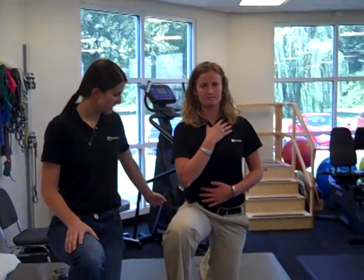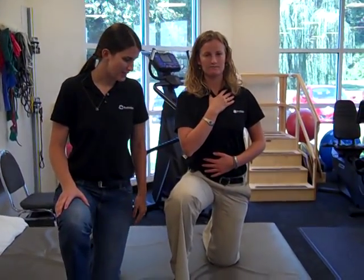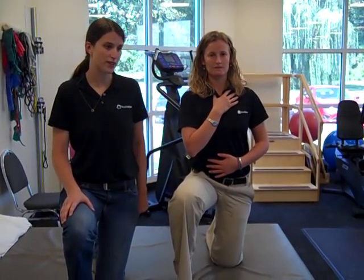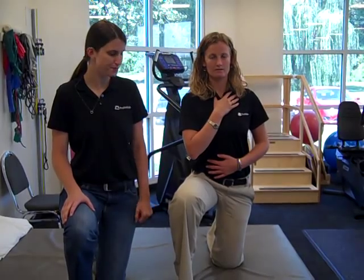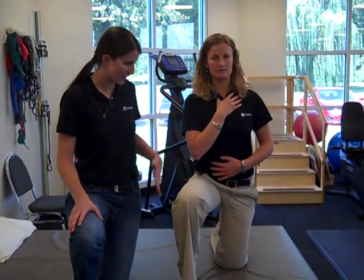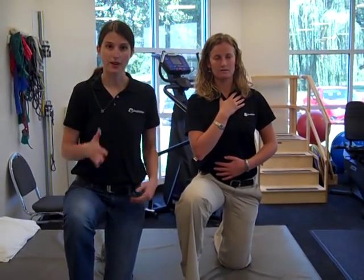This is going to be the highest level of challenging for the breathing progression. What you're going to do is go into half kneeling — bring one knee up in front, the other knee down on the table, your back toe is digging into the table so your toes are up towards your shin. Same positioning of your hands: one hand on your chest, one hand on your belly.